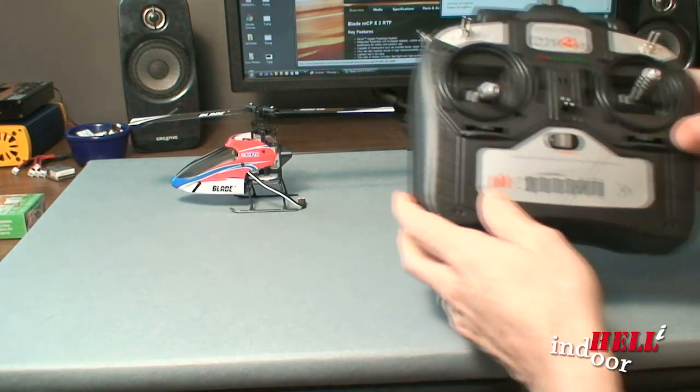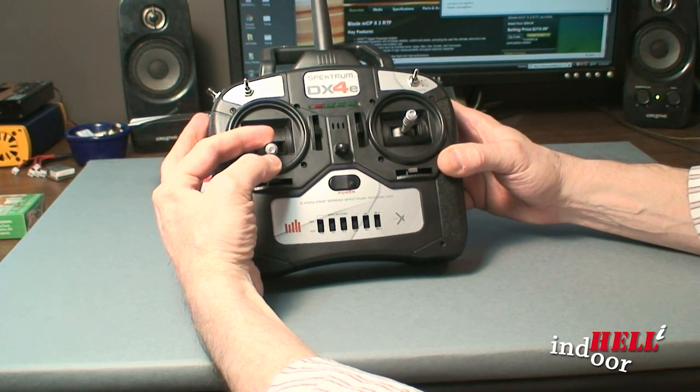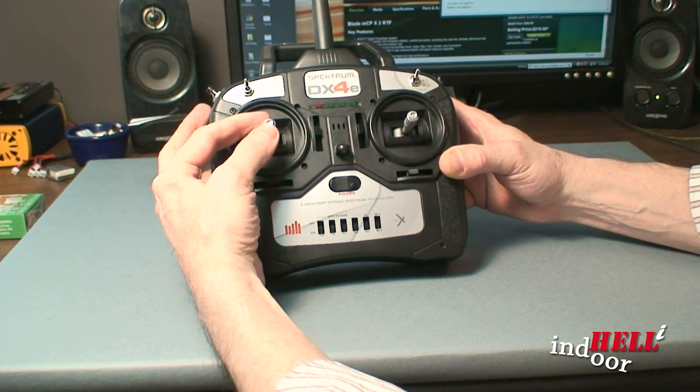Another thing you may want to consider is on this controller, when it comes to you, when you move the throttle up and down, there's a click-click-click — you can feel it, it's feedback.